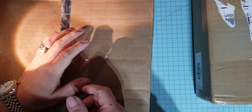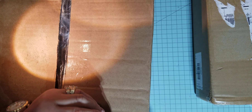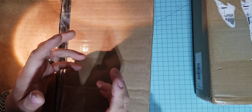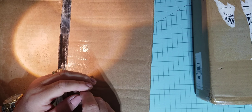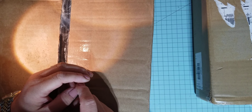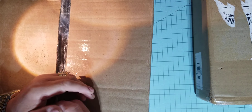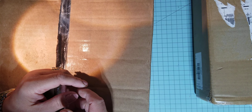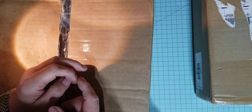Hi guys, this is Kaki from Kaki's Life. I decided to make an unboxing video of Anna Griffin's cutting dies. I've been watching Anna Griffin through HSN for like maybe 10 years now or more. I've been doing her projects, but I decided to start again and order new things for 2023.